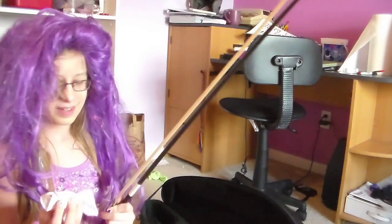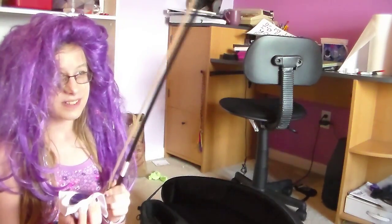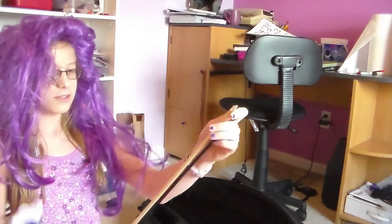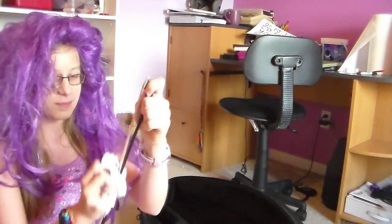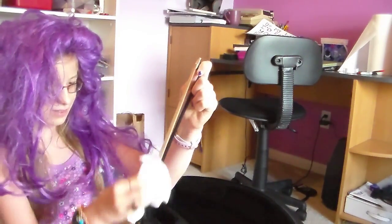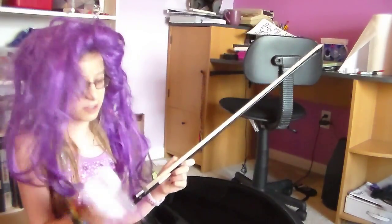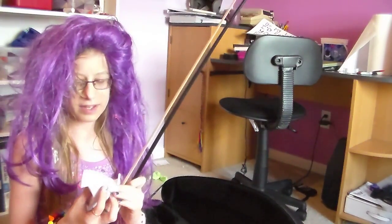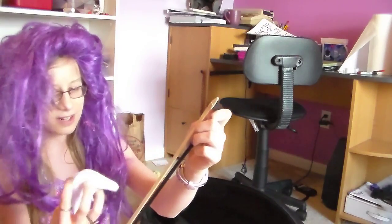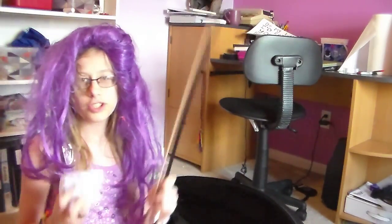The first thing I'm going to show you is how to rosin your bow, and yes, there's a proper way to do it. People think that there's such a thing as over-rosining your bow — there's not. You really just want to cake your rosin on there, because the more rosin you put on your bow, the better sound you'll get. People think putting too much rosin destroys your instrument, but it doesn't — because if it destroyed your instrument, then why couldn't they just use something else instead of rosin?